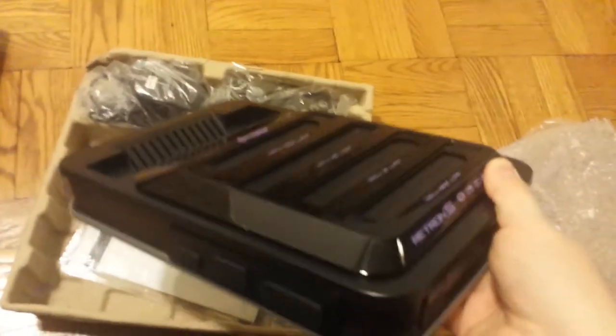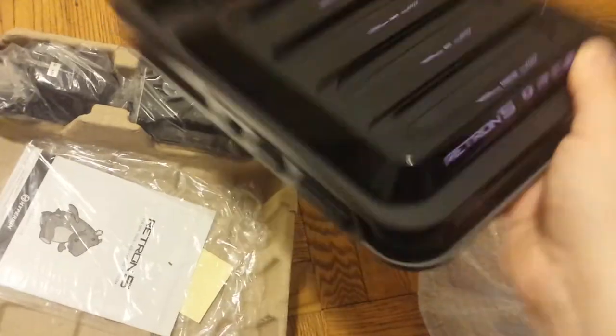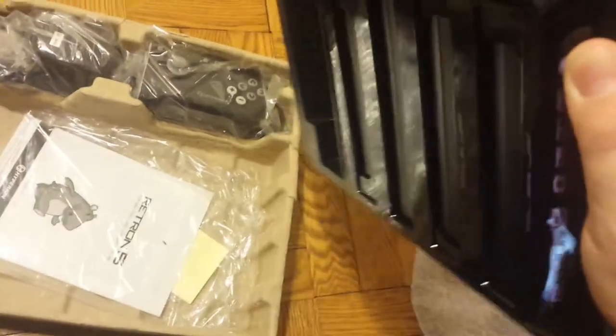Here's the new console. I'm not sure if I like this one or the old one better, because the old one kind of has a Super Nintendo looking kind of feel. But this one has more of a modern, nice piano black look, which looks cool. I'm going to test this out and make sure it actually works.